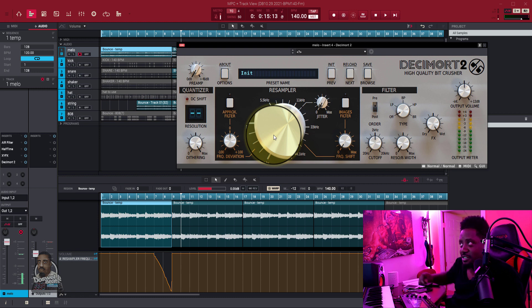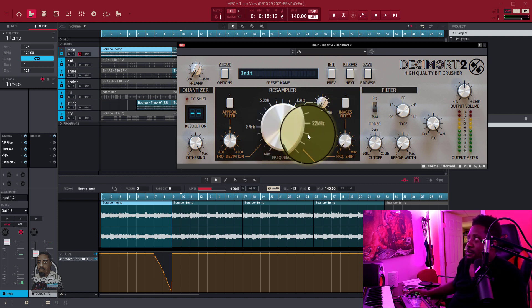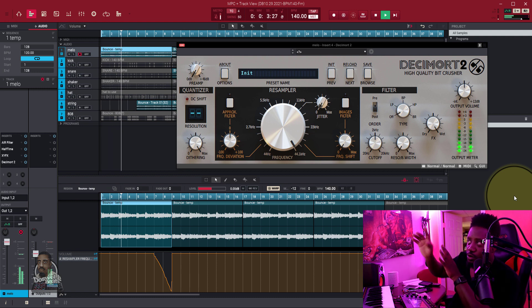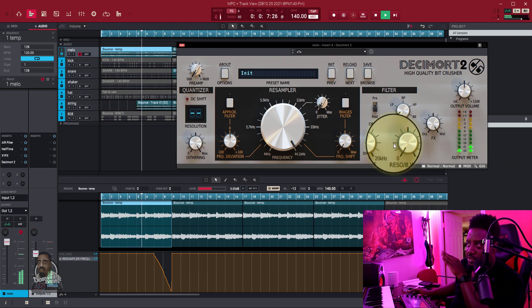I just flick it all the way back around so it can go back to normal. Let's turn this off and listen to what we just did — no hands. You're gonna see the knob go around by itself because I automated it right here.